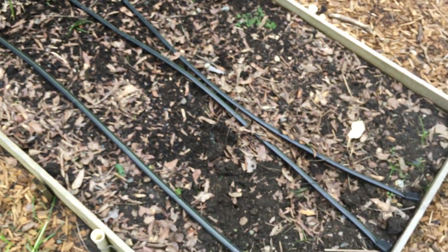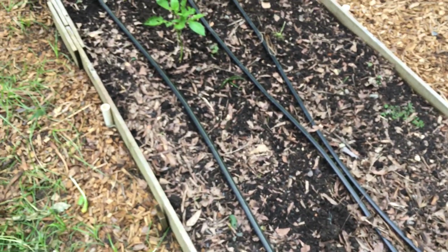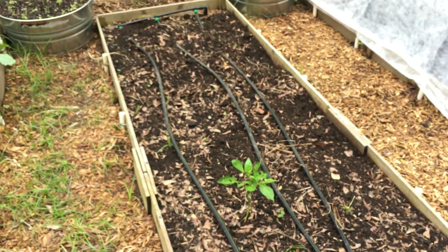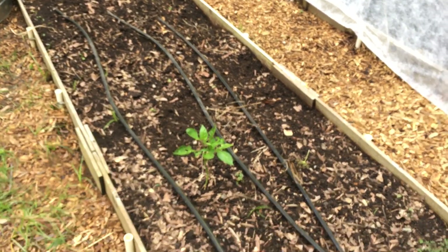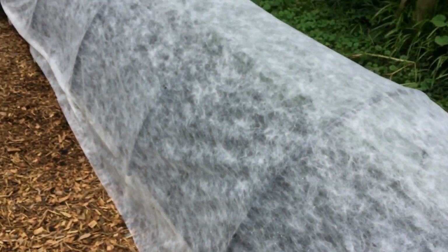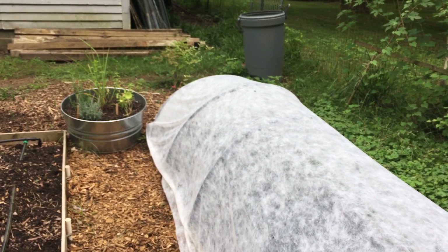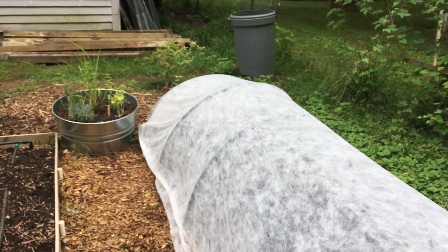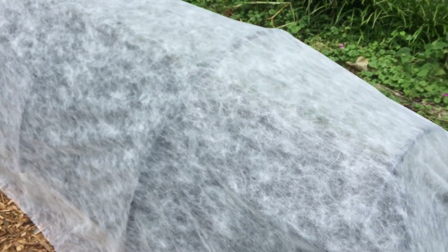I cleared out this bed which had parsley, and I'll do a follow-up video on saving that parsley seed. The bachelor buttons were in here — it's all gone. There's one lone pepper and I'm going to have to move or plant around them. And this was the bed that had cilantro that went to seed, as well as lots of bouquet dill, which also went to seed — so I will have to do a video on that.